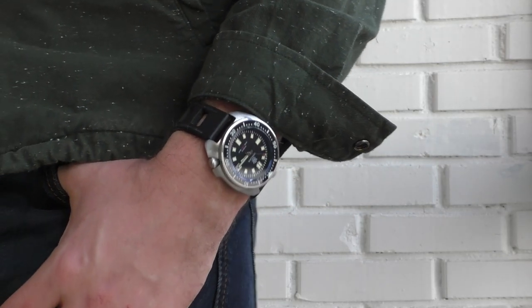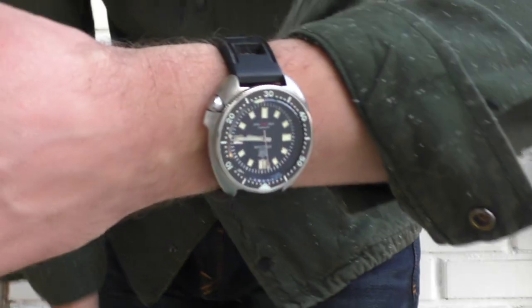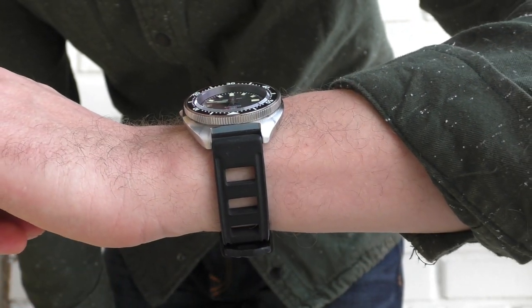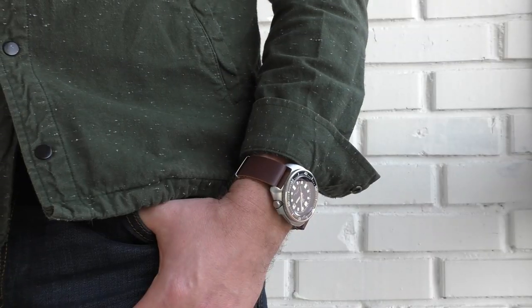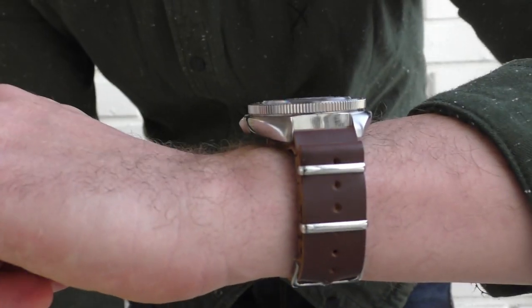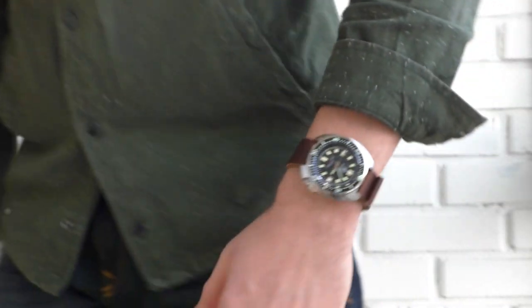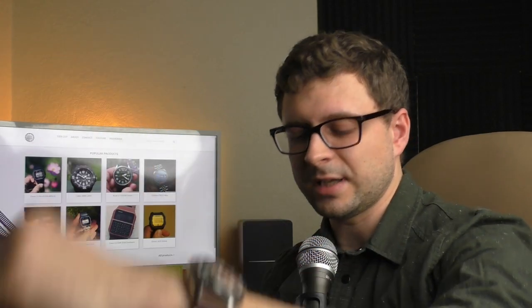Another option is a thick silicone strap. It works very well with this watch — this watch is not small, it's a heavy watch, and the silicone strap balances it out very well. Those big holes are great throughout the summer. Another option, and my personal favorite on this watch, is just a brown leather strap — a single-piece leather strap. I really like how it looks. It feels wonderful, very soft inside. Even though it's a cheap one costing less than two euros, it still looks wonderful and the comfort is just excellent.